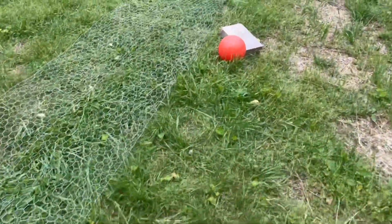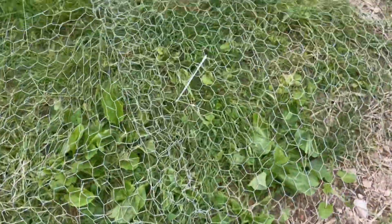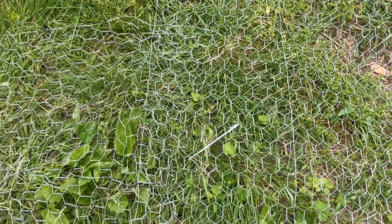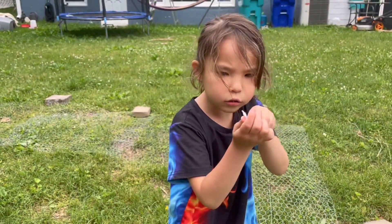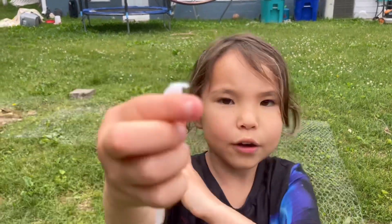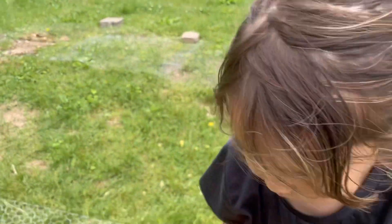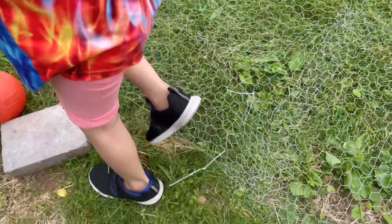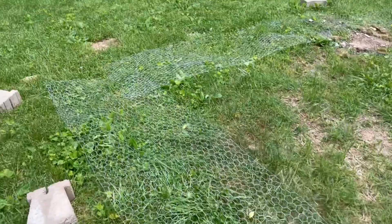I'm going to show you another one of these zip ties that was eaten right through. They just ate right through a half dozen of them — all dented from the teeth. They just ate right through those zip ties because their tiny little sharp teeth make it easy for them.